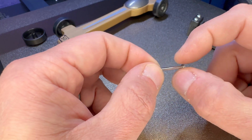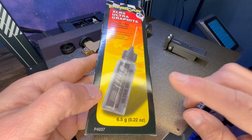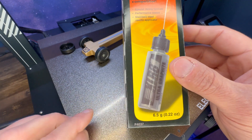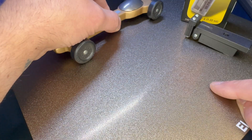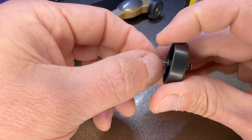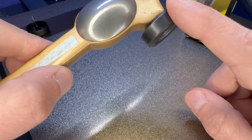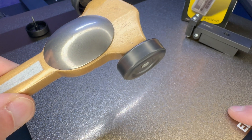For lubrication, there are different kinds out there — I use XLR8 ultra graphite. This is a very very fine powder, which is the difference between this and a normal graphite tube from an auto parts store. If I take a stock wheel with a polished axle but no graphite, watch how long it spins. Now compare that to this one with just a tiny bit of graphite inside — that's going to be a night-and-day difference between getting first, second, or third place.